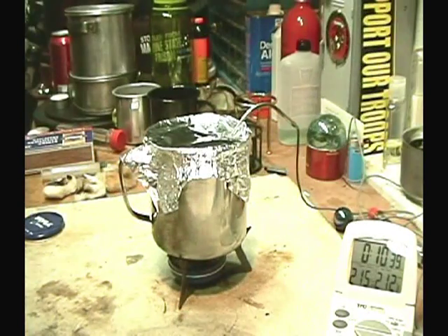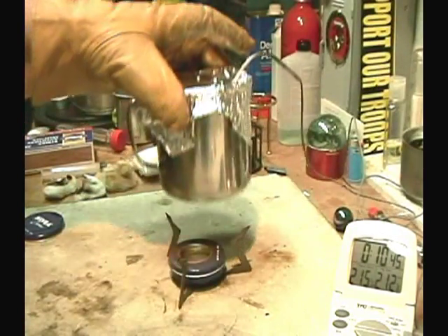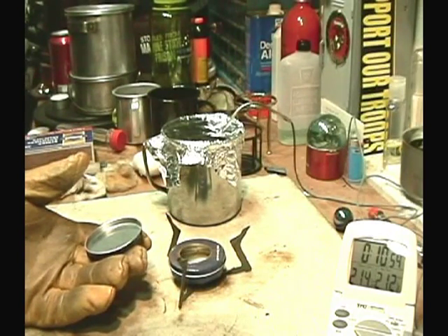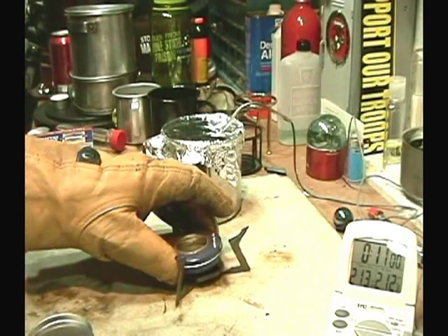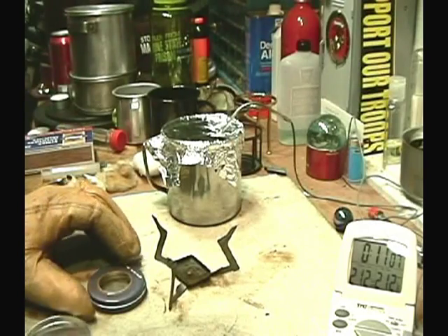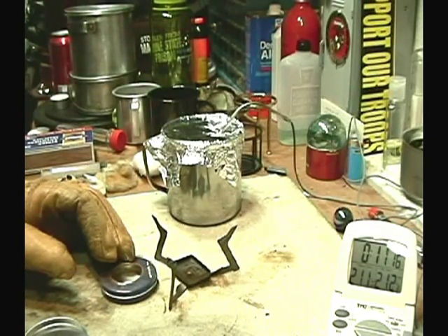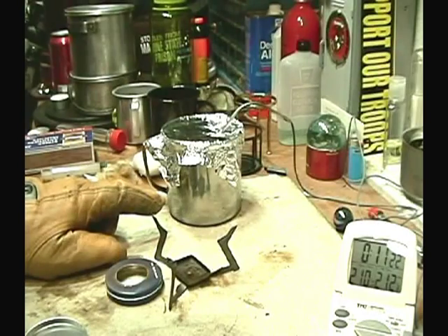That's really interesting. On a previous test where I just used the can lid, it brought one cup of water to boil in four minutes and 30 seconds, but then it ran out right away. This time with just the Nivea stove and nothing inside — just the alcohol — it came to boil in eight minutes 18 seconds, so that's slower, almost double, but it still burned for another two minutes plus, which would have made this one cup of water safe as far as killing germs and whatnot.